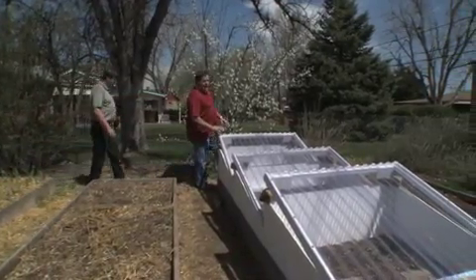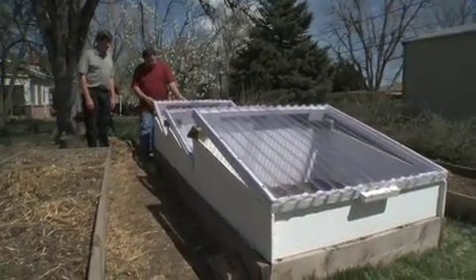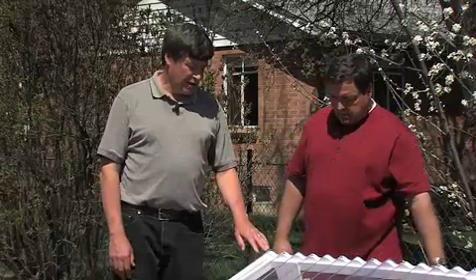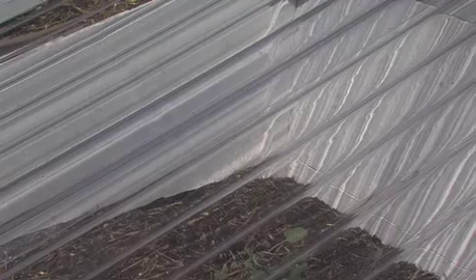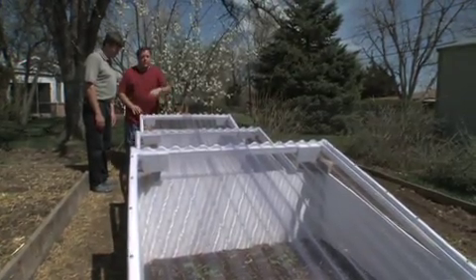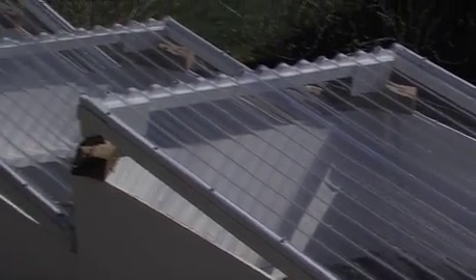This is what I'm talking about — cold frames that you constructed yourself, and obviously they open. And when this is for venting, correct? For venting — because at night you want to close them when it's cold. But during the day, this will cook up like an oven. So you really want to open it in the morning. This is pretty cool. You can start some really early things. I see broccoli in here, which likes the cool weather, so the cool nights aren't going to bother it, but the extra warmth during the day would really help it speed up its growth. That's right.